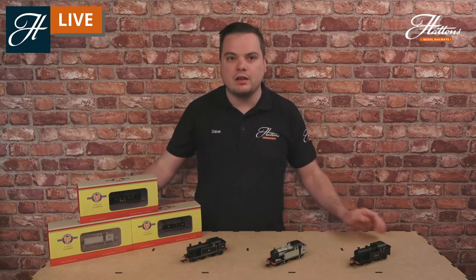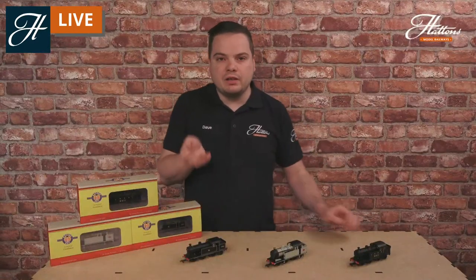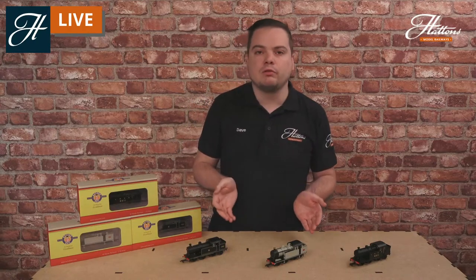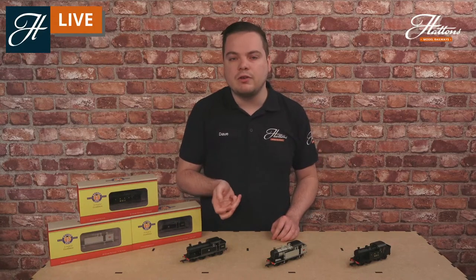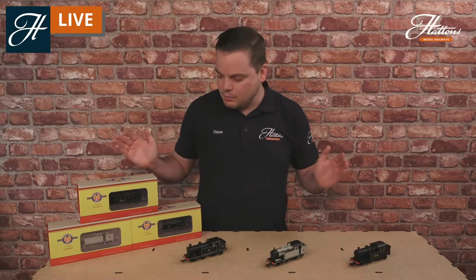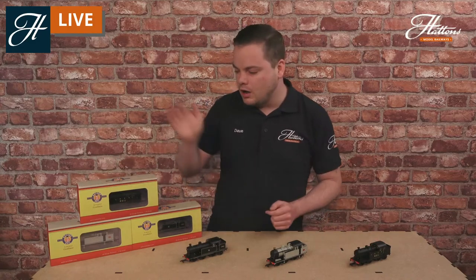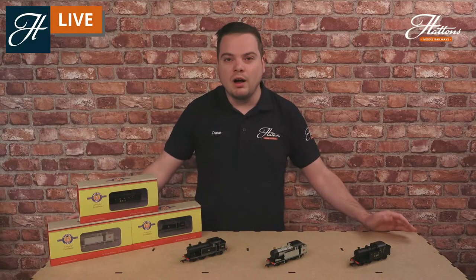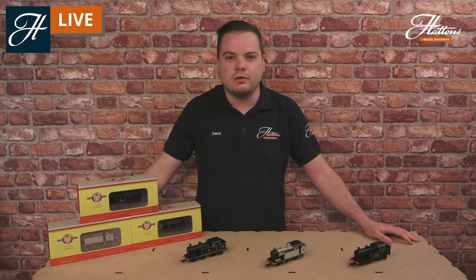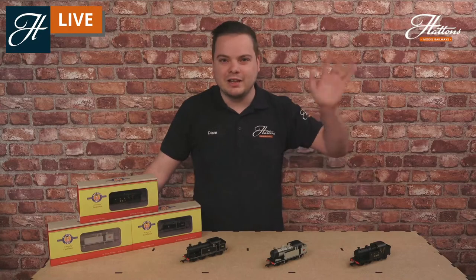Thanks for joining us today — hope you've enjoyed taking a closer look at the N7. Click the link in the description for more information and high-quality images of the models. These three are available to order now, with more liveries and DCC sound variants coming in the future. Make sure to subscribe to our YouTube channel and like the Facebook page. Thanks again for watching — see you again soon, take care.